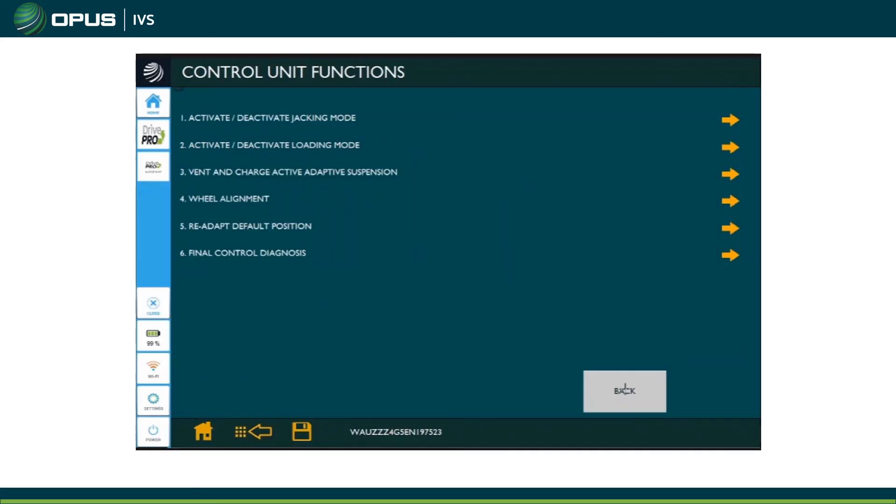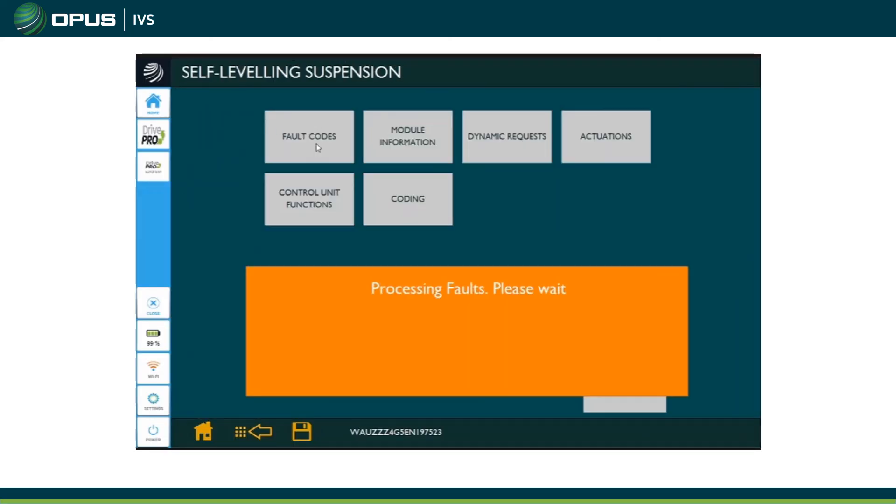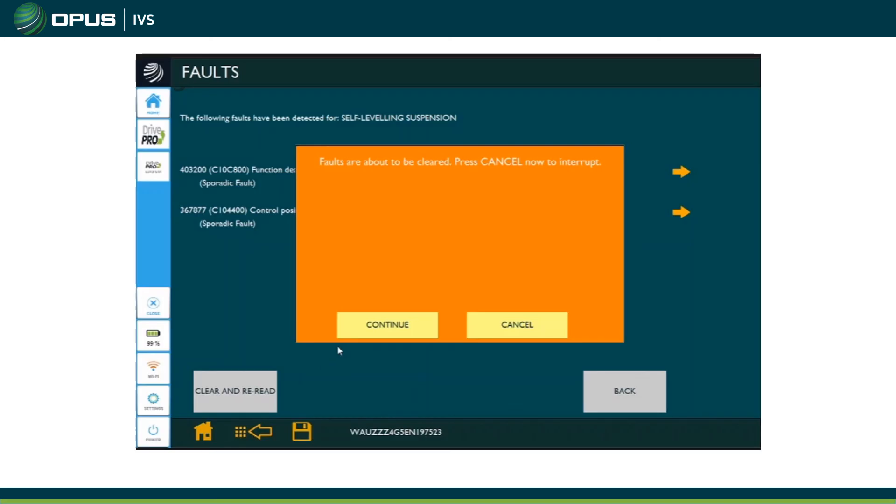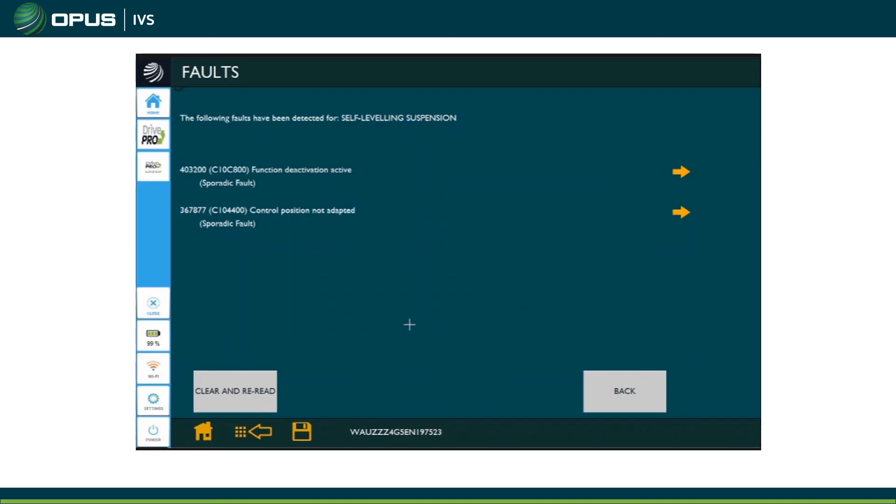The calibration is now done. We go out of there and re-read the fault codes. You can see the old codes are still stored but they've changed to sporadic, so we can clear and re-read them and they should stay gone.